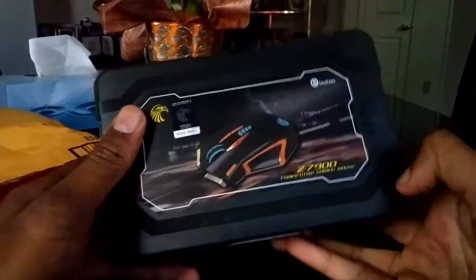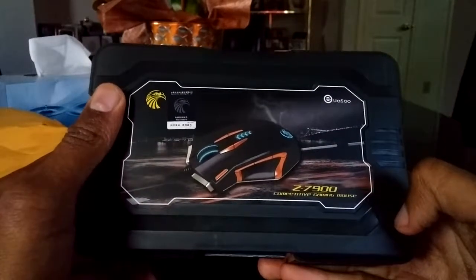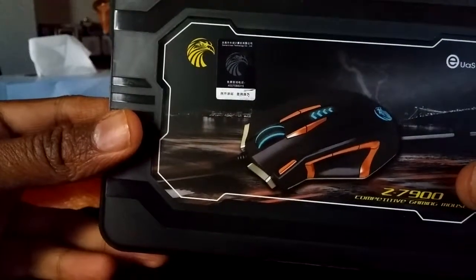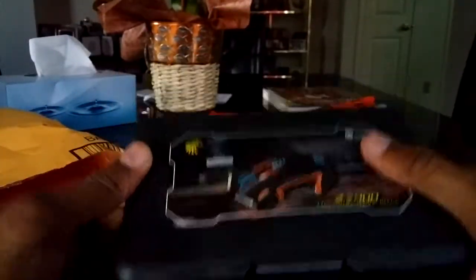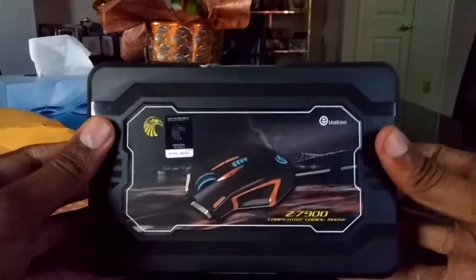Here's the product — the Uesu Z7900 competitive gaming mouse. Right off the bat it's in a plastic container, which is actually unique; I've never seen a mouse come out of a plastic container before. It's from an Asian country — I'm not sure which one, but it is an Asian product. Some people say Asian products aren't great, but sometimes you get lucky. I've bought some Asian products that have been good to me.